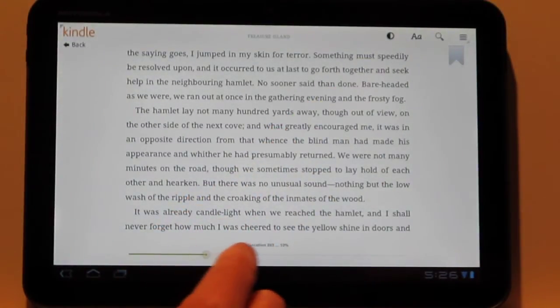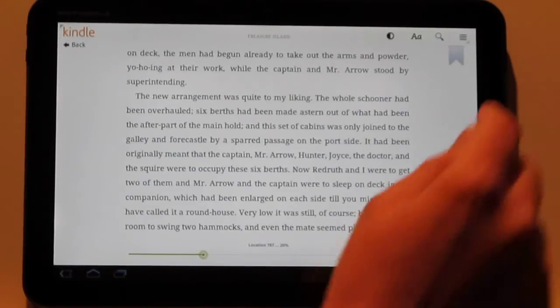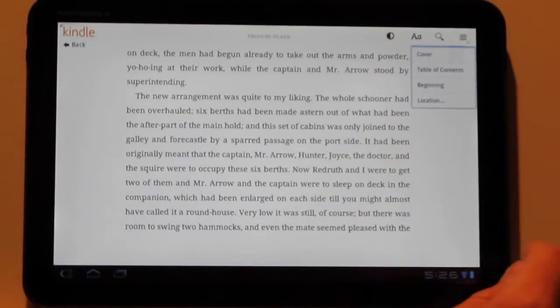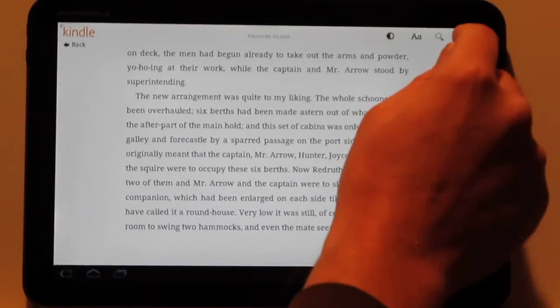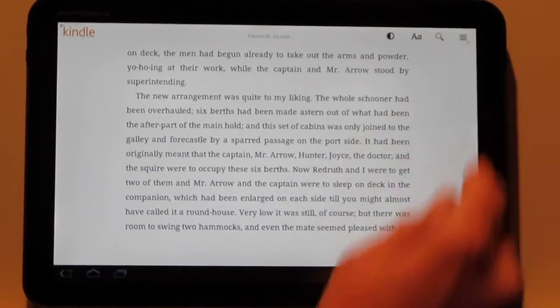And then you've got this little location slider right there if you want to quickly jump across the book. You've also got search, and you can jump to pages right here — table of contents, beginning, or a specific location. And then you've got bookmarks: you can either add bookmarks there or you can just tap it in the corner as well.